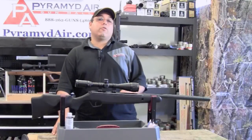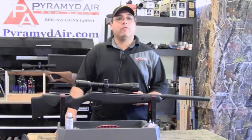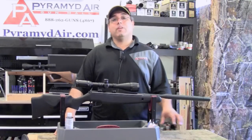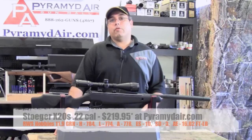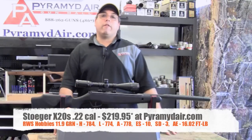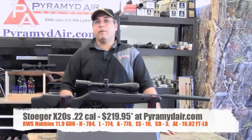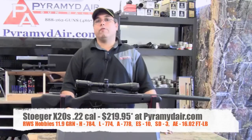Our Stoger X20S took a pretty good while to finally settle down. I would guess that it took between three or four hundred pellets before the velocity really stabilized and we started getting decent groups. Once it did finally settle down, I was very impressed with the consistency of the spring power plant in the X20S. Here are the results using the RWS Hobby pellets, which are 11.9 grain. We had a high of 784, a low of 774, an average of 778, with an extreme spread of only 10 feet per second and a standard deviation of 3 feet per second. The average energy was 16.02 foot pounds.